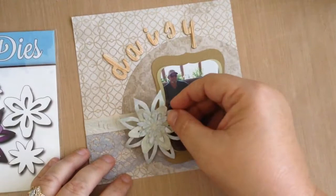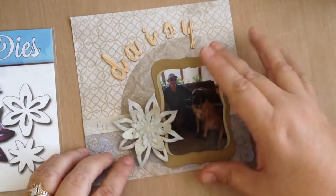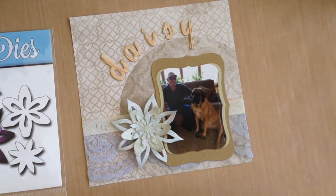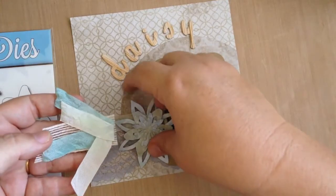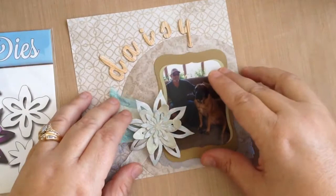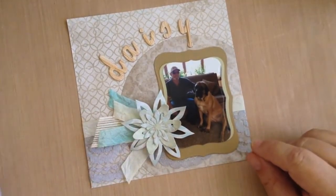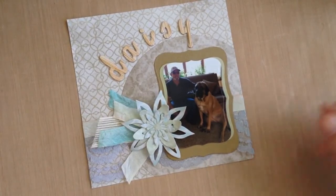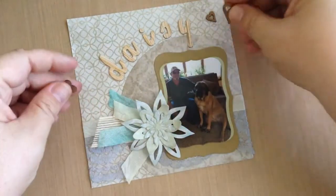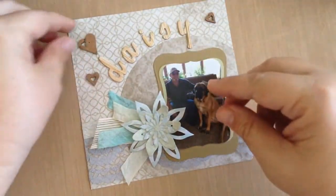I'll add that here onto the layout along with some ribbon and things from my stash to add this big daisy onto the layout. As a final touch, I'll add some chipboard hearts onto the layout because we just love Daisy and we have to show that with our little hearts.